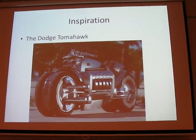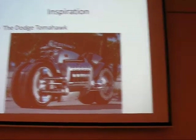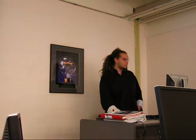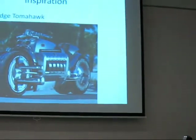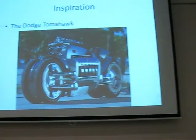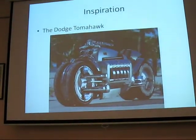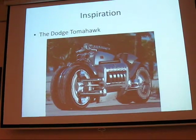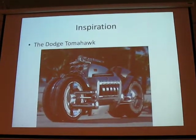I saw this on the History Channel once — a Dodge Tomahawk V10 engine in a motorcycle. I really liked the arms on it. The only thing is, once I got into this project, I realized it can't turn that well. So I tried to widen it as much as possible to get the turning to work as well. But that was the inspiration there.